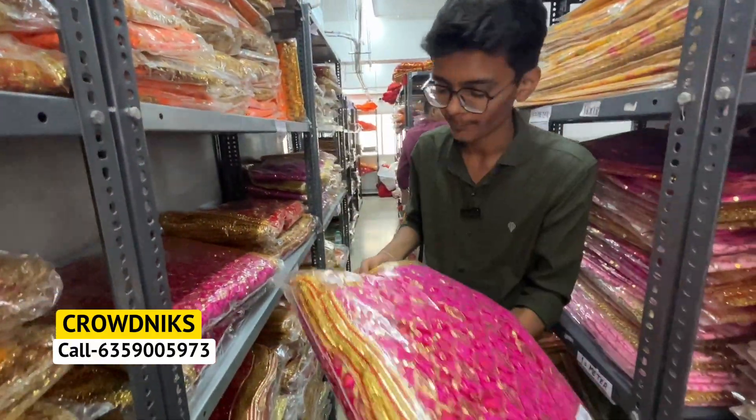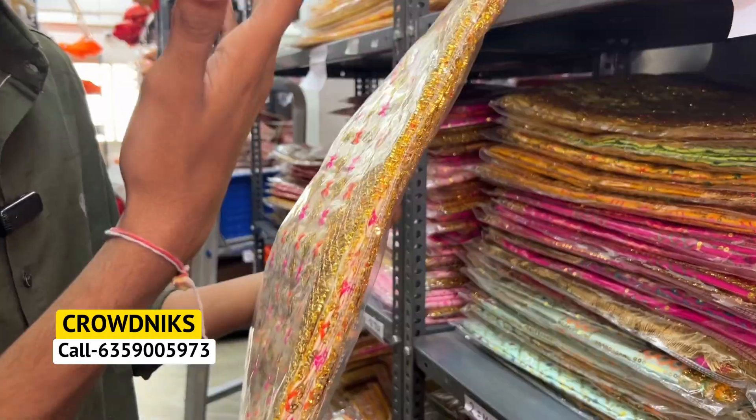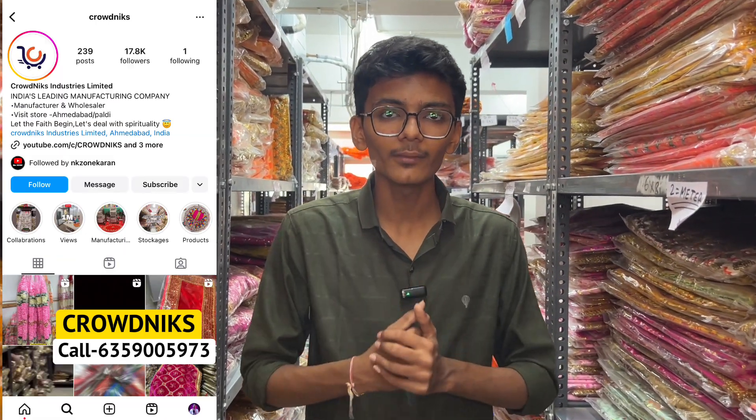If you don't have stock, please call us quickly and contact us with the total catalogue which I am showing you. The catalogue is ready with the size and rate. For the rate, the size and the design of the catalogue, just send us all the details. Send us the catalogue with the size and rate, follow our official YouTube channel and Instagram page to get day-to-day updates on our products. See you in the next video — thank you so much!